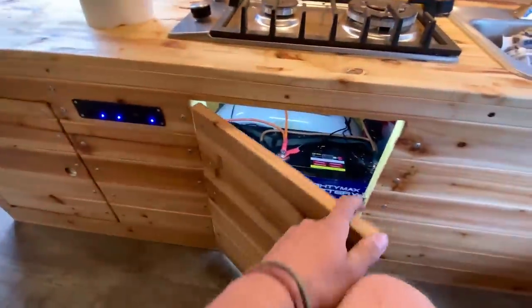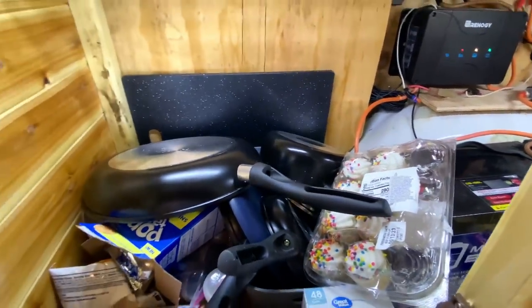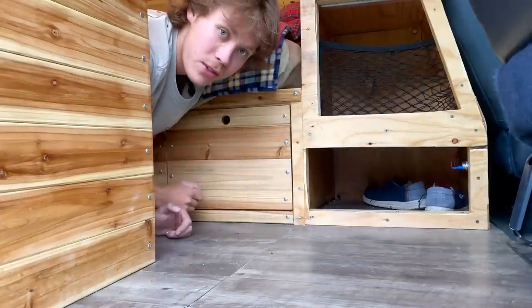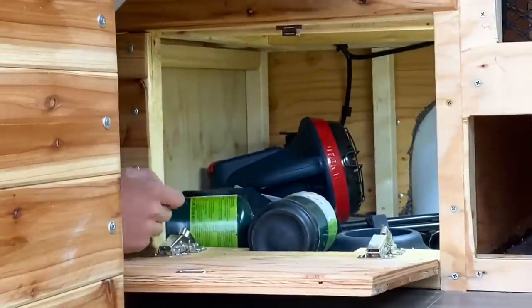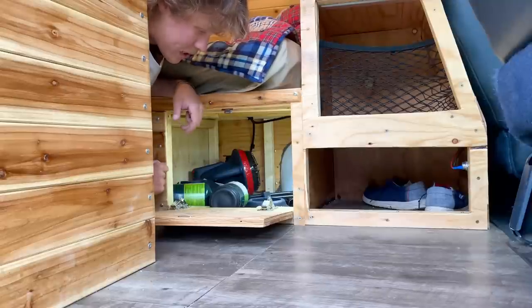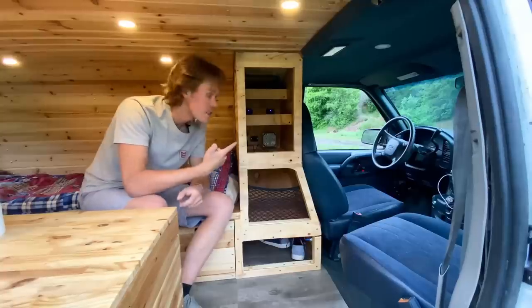Over here I've got all my food and pots and pans — it's a mess right now, I haven't organized it yet. I probably should block that off from the electrical side, but that's future renovations. Underneath my bed I also have storage — about the last two feet of the bed. I made a panel to access it with a little light. I haven't been able to organize it yet, but I've got tons of storage. Most likely I'll keep tools and things I don't use every day in here.